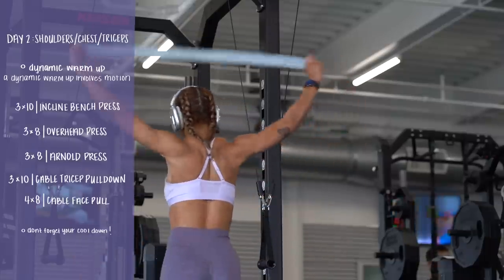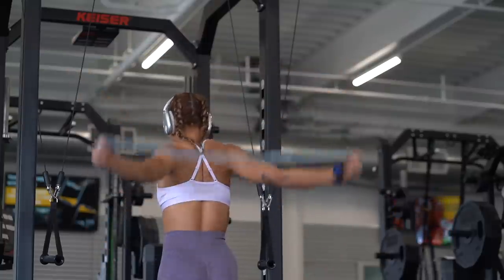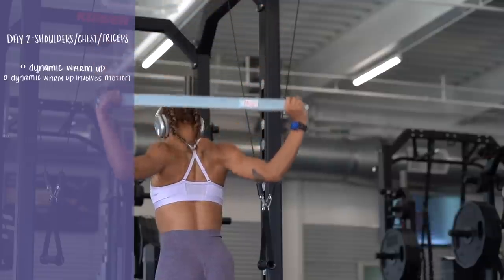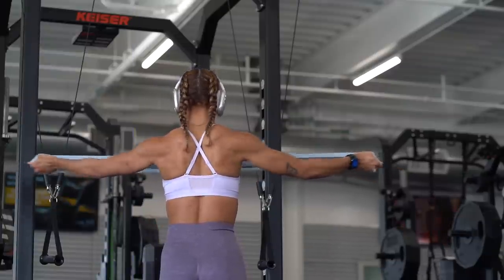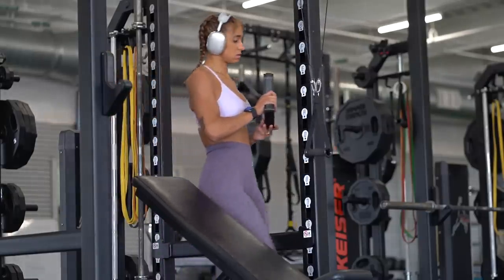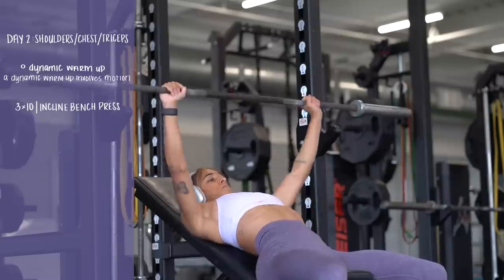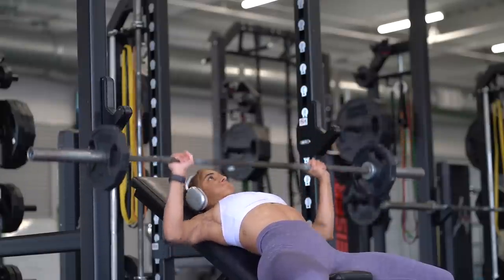Time for day two — I did a morning workout this time. Day two is focused on upper body: shoulders, chest, and triceps. I don't normally do chest workouts but I was inspired this week. I'm always warming up these shoulders and rotator cuffs because they're about to be demolished, so I use a resistance band — you can also use a PVC pipe. I decided to do three by ten incline bench press, warming up before the working sets.